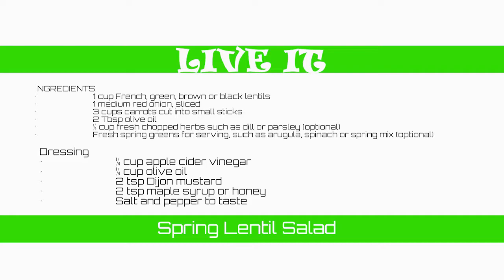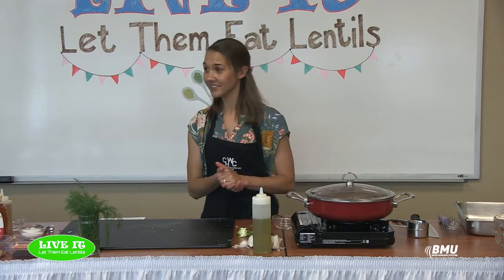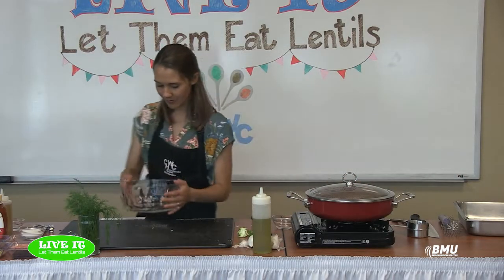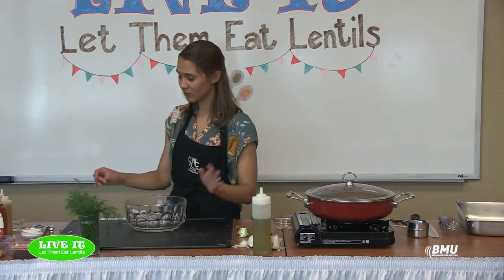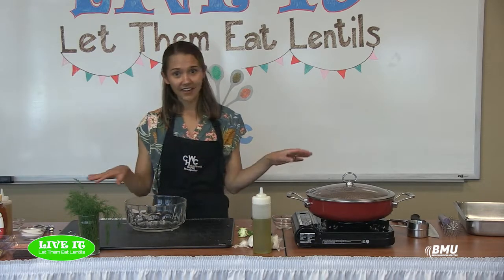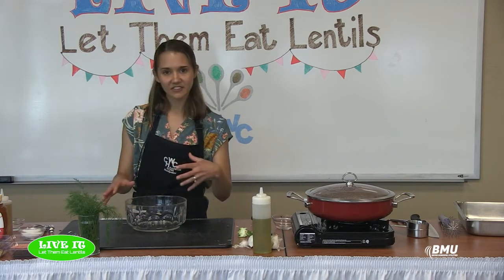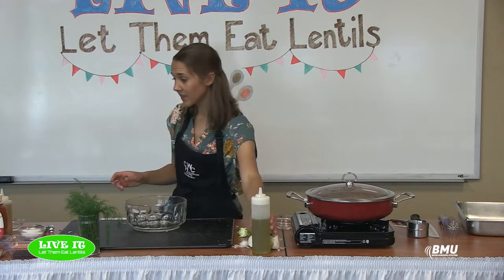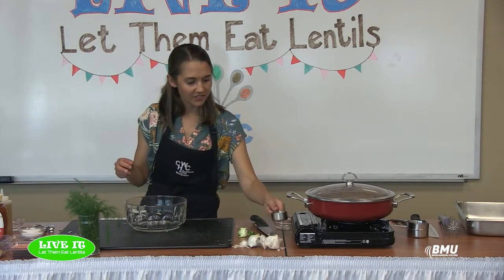This is a spring lentil salad, though really you can make it any time of year and just adjust what you put in it. I had some help preparing it since lentils take time to cook. First we're going to make the dressing — really simple. I make it all the time for all different salads, lettuce salads or warm salads like a lentil salad. You can customize it quite a bit depending on what flavors you like.